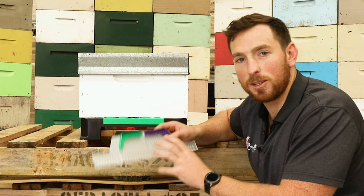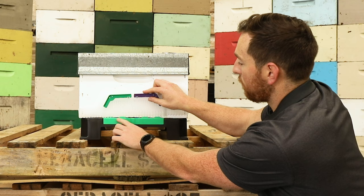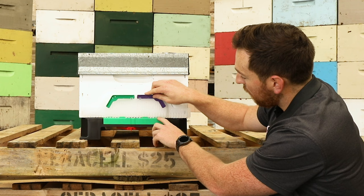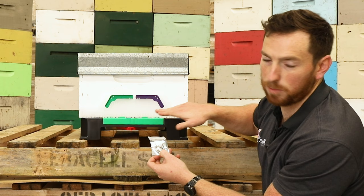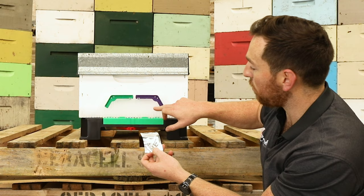Now lastly all we need to do is install the beast blocker. You simply put it up against the floor and then these front guards sit on the front, and then the guards behind help the beast blocker stay flat. You're also provided with screws so that you can attach the beast blocker directly to the box.